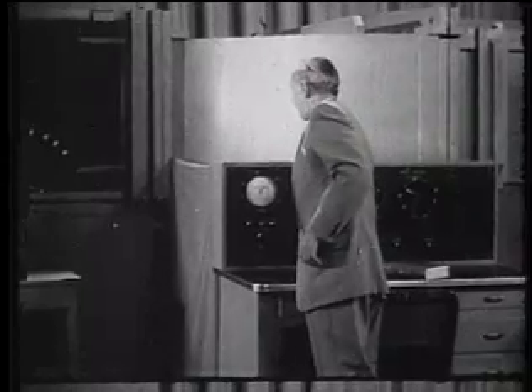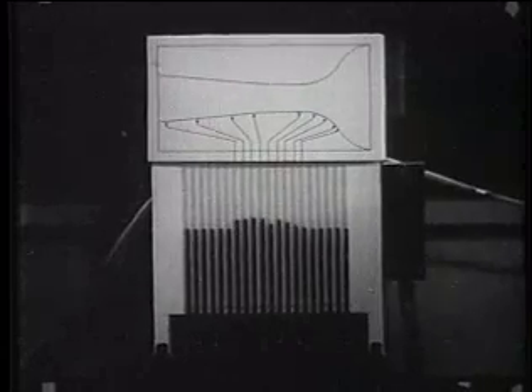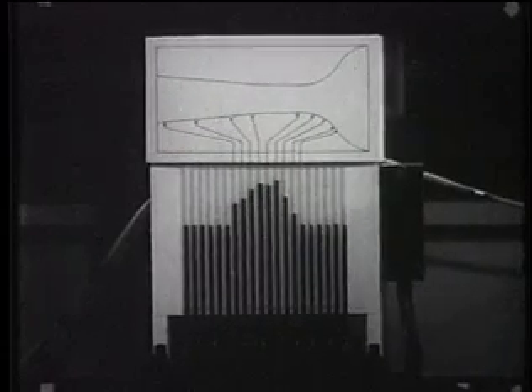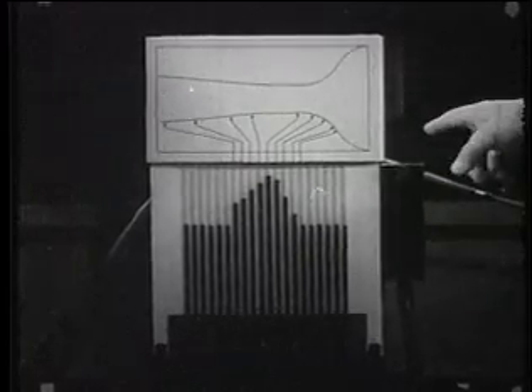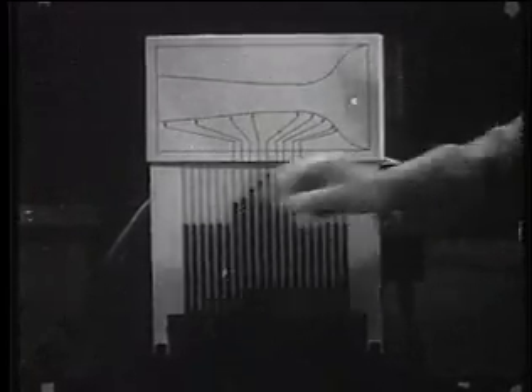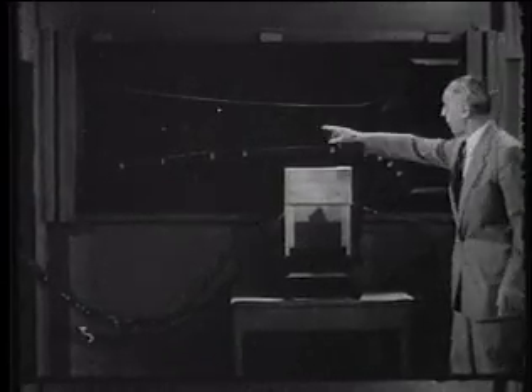Now, let's have light so you can see the model. And if I now blow through the tunnel, then you see that this manometer reads certain pressures along the surface of this body.